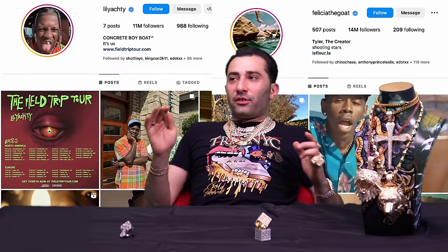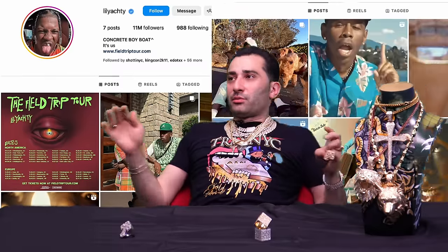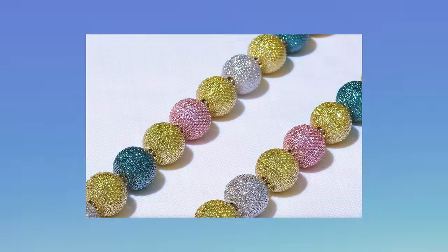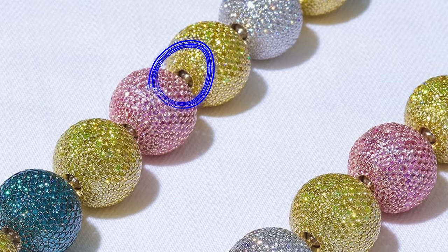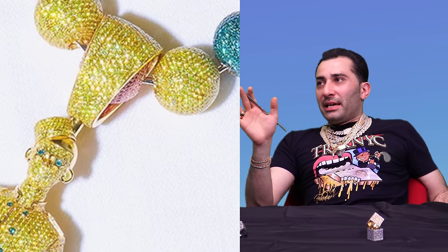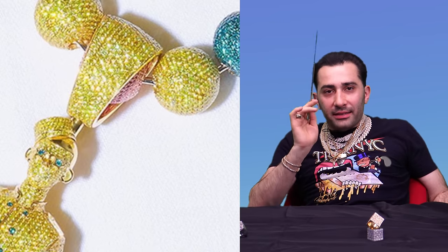That's tough, stiff competition. We already know that ASAP got knocked out. But now it's Lil Yachty versus Tyler the Creator. Fantastic — Alex Moss is doing it clean, he's got attention to detail. Those beads are not easy to make. Three-dimensional, you got a chain in between — pink sapphires, yellow diamonds, white diamonds, blue diamonds. Look at that bail.